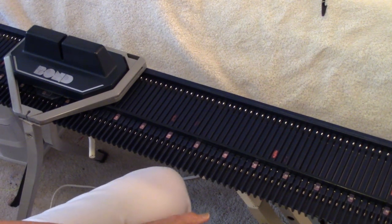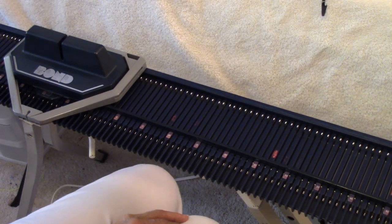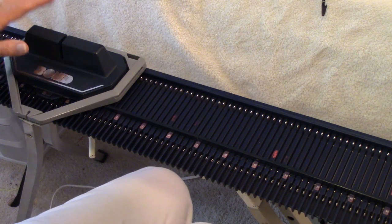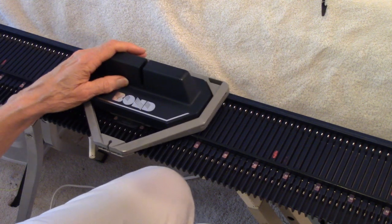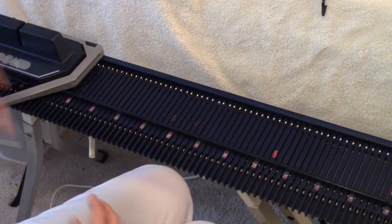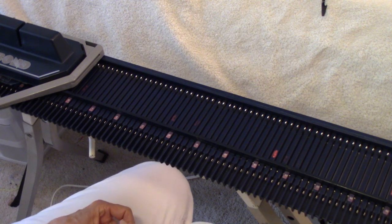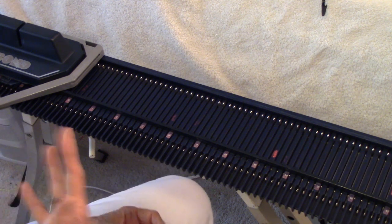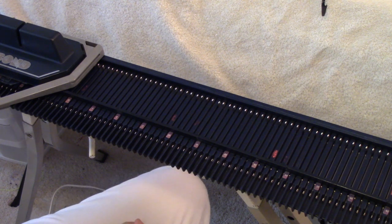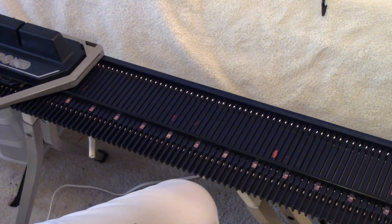Hey, this is Diana Sullivan in Austin, Texas, and I've got another video about machine knitting. This is my Classic Bond — it's an 8 millimeter machine, meaning the needle spacing is 8 millimeters. There are a whole bunch of machines made this way: the Incredible Sweater Machine, the Ultimate Sweater Machine, the Classic Bond, the Fashion Knitter.